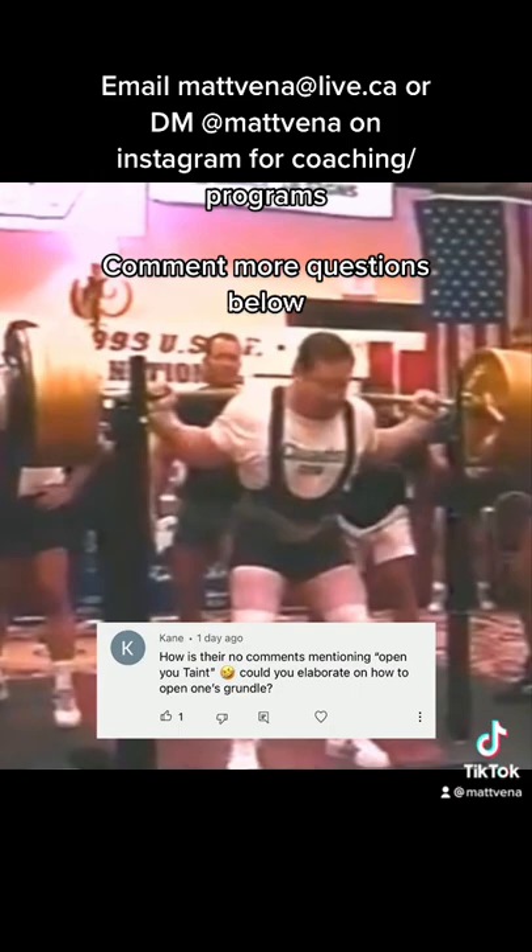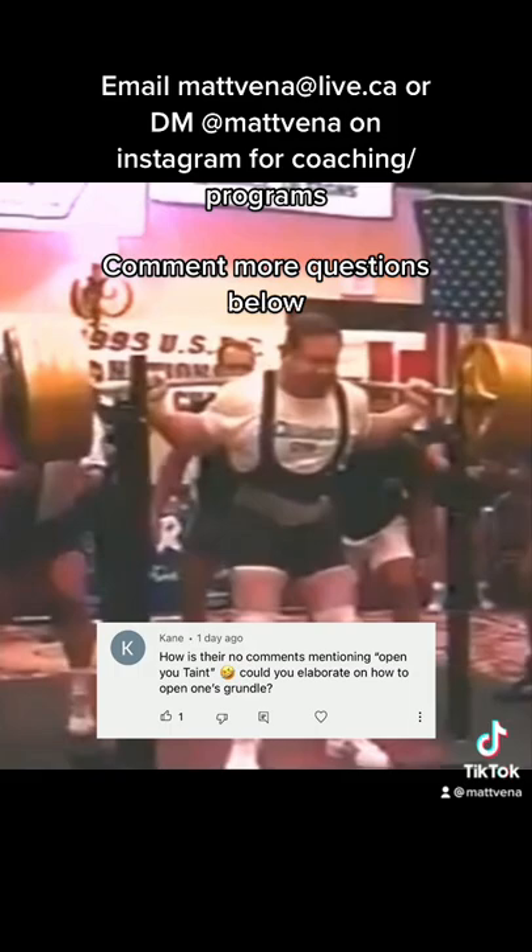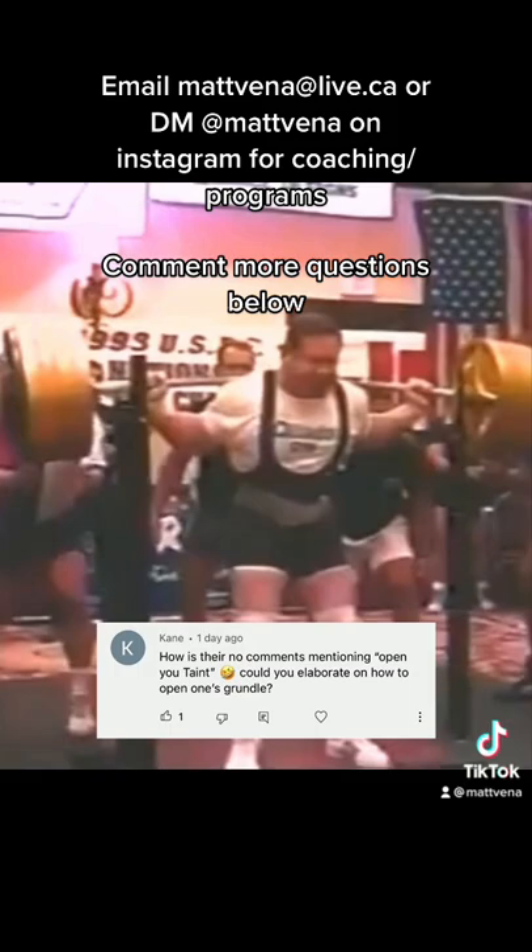The cue comes from him, and I'll put a link below in the pinned comment and description of his legendary squat tutorial with Mark Bell, where he describes it in more depth than I can talk about in a YouTube short. I highly recommend everybody watches it.